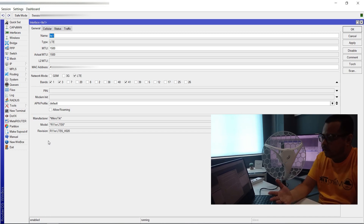Regarding sa band, itong LTE6 — ang available bands ay 1, 3, 7, 20, 8, 2, 38, 40, 41, 39, 5, 12, 17.